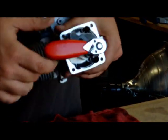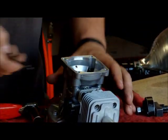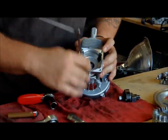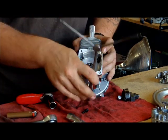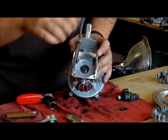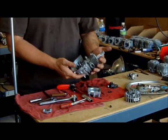Spin it real nice until it stops. And that's it. Now you have your clutch housing, which has four to five bolts — those come off. And that's how you take off the flywheel and the clutch. Very simple.